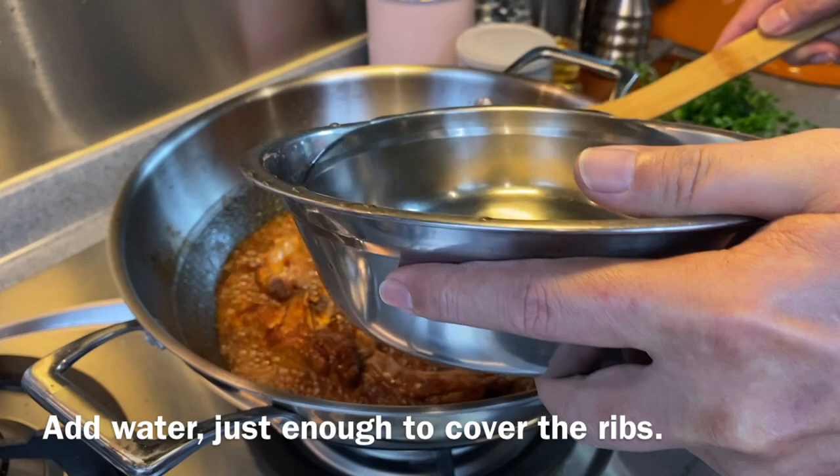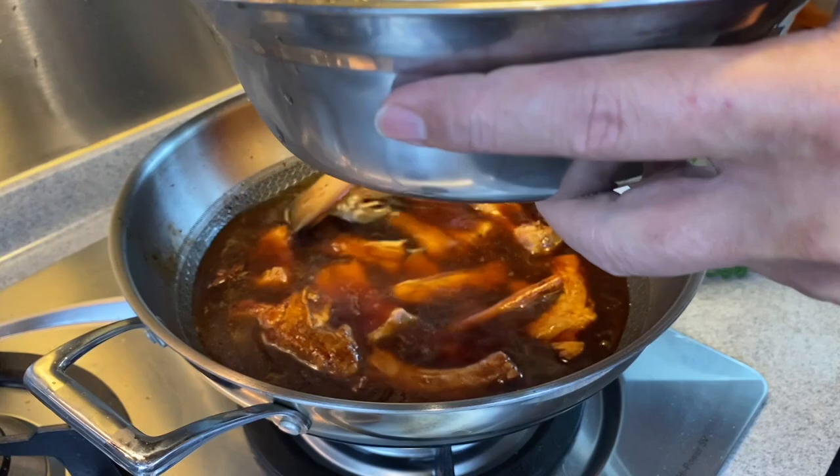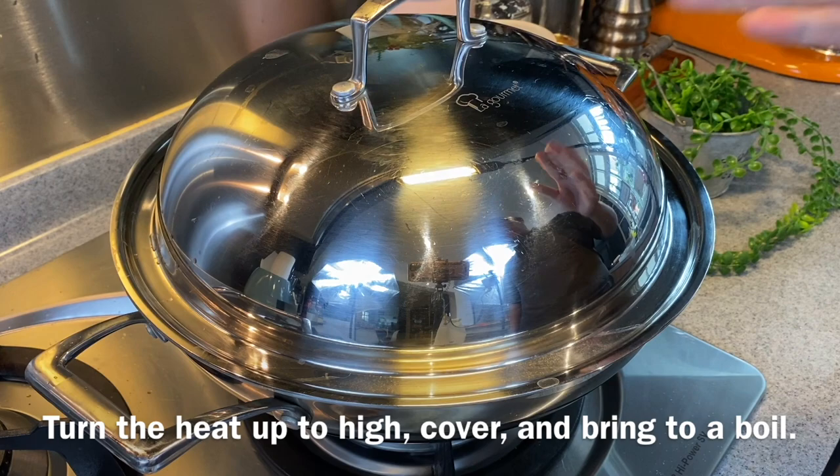Now add water just enough to cover the ribs. Turn the heat up high, put the lid on, and we'll wait for this to come to a boil. I'll see you back in a while.